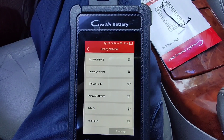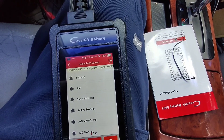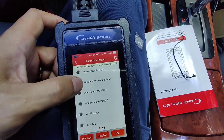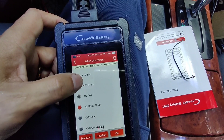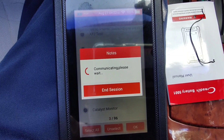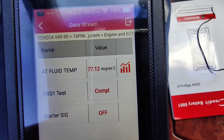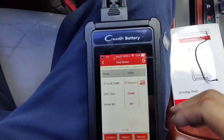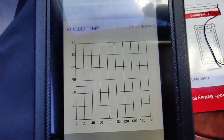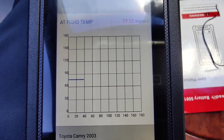I'm going to try to connect it to Wi-Fi off of my phone and come right back. Okay guys, I'm back. I wanted to check out another one of the functions — the automatic transmission fluid temperature. I pressed OK and that's the temperature right there: 77.12 degrees Celsius. It has a little graph you can click on and it shows live data.